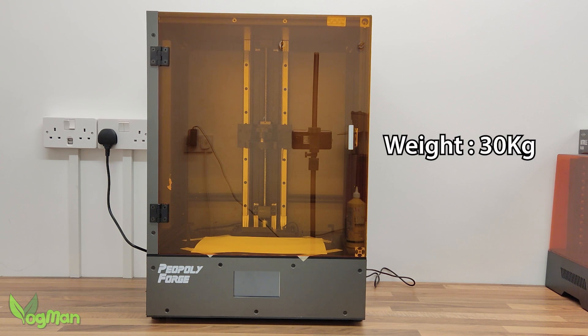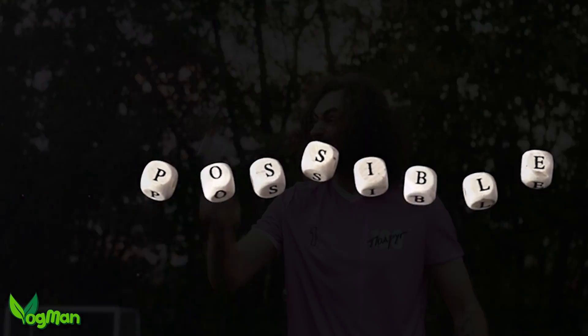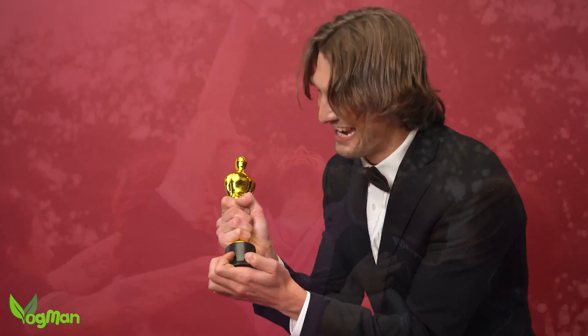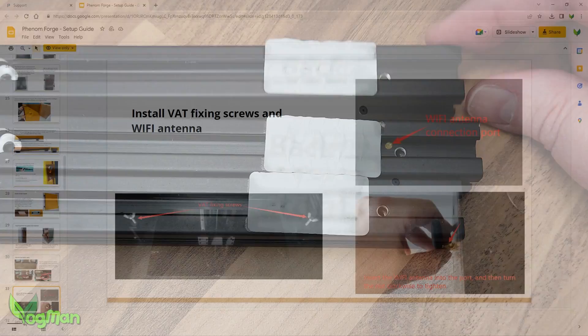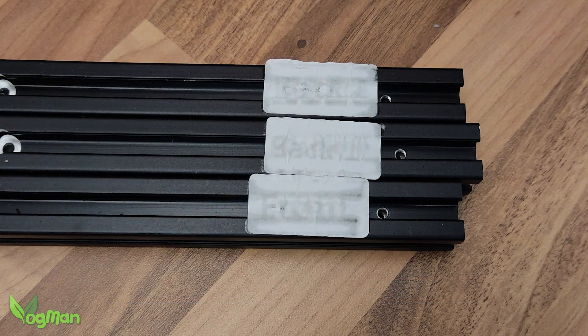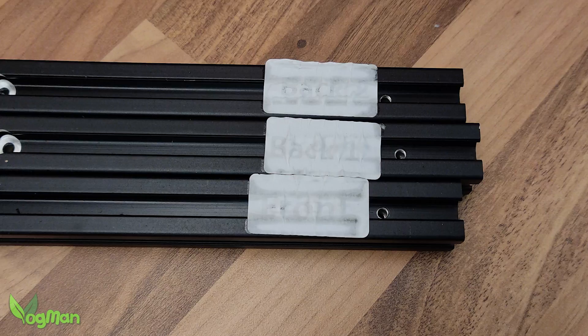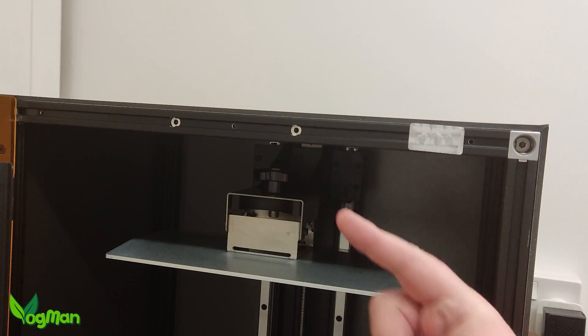And do you know what? This is a very clever idea by Piopoly because, as I'd assembled the cabinet myself, I took a surprising amount of pride in the end result, something I've never done before with a resin printer. I have got a couple of gripes though. Following the instructions is easy, but look at these labels. Come on Piopoly, put some ink in the labelling machine. And the finish, whilst nice, is spoiled by poor afterthought.